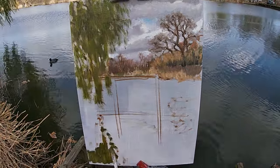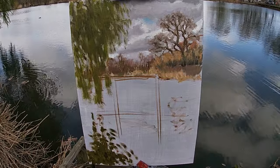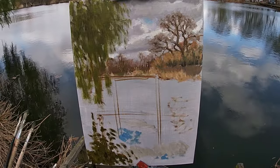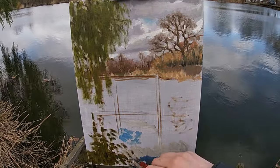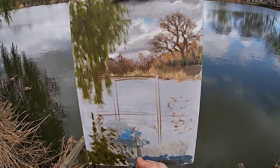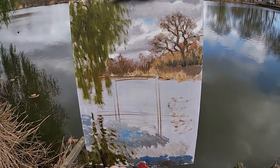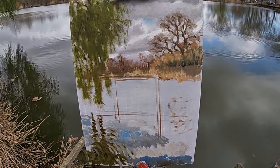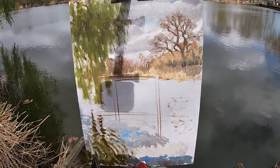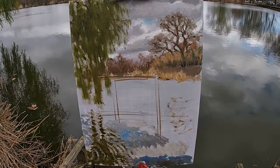Now I'm painting the reflection of the willow tree into the water, using a colour mix of ultramarine blue, yellow ochre and raw umber. With reflections it's helpful to remember that the overall reflection will be darker than that which it is reflecting. Here I'm painting the water in the foreground, which is where the darkest section of the water is, and as the water gets further away it becomes lighter in tonal value as the reflections of the clouds have more of an effect.